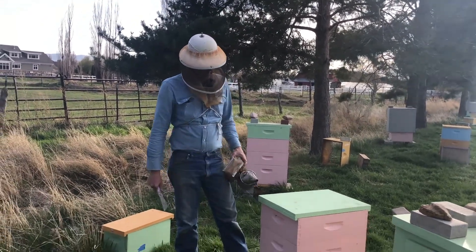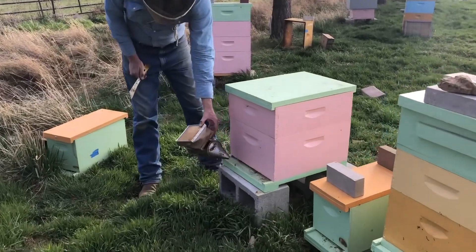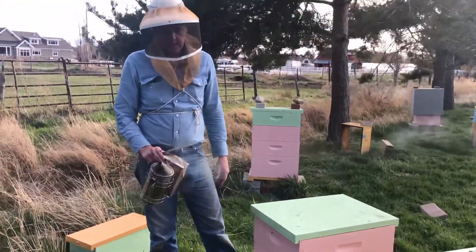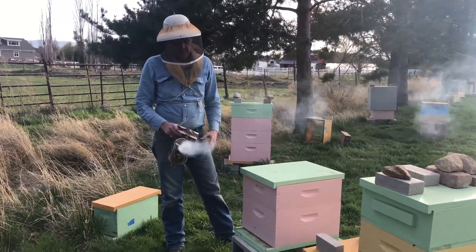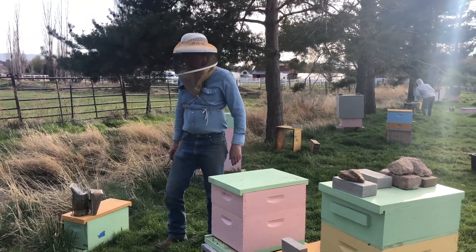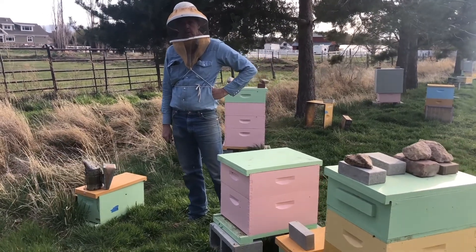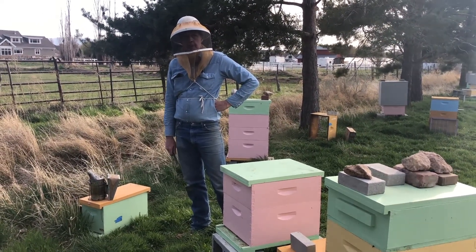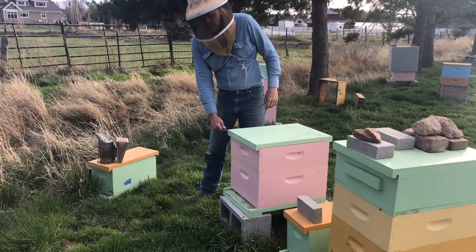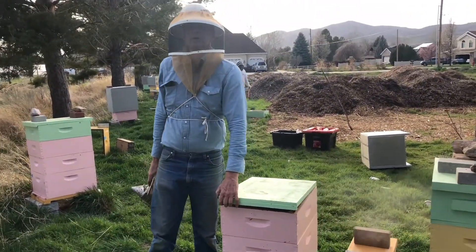The smoker's going. Before I open the lid, I'll put a few puffs at the entrance just to throw off the guard bees. You'll see that it doesn't take much. Two or three puffs like that is enough. If you're patient, you might wait a minute for the bees to go and fill up on honey before you get in there. If not, take your hive tool and lift the lid and put a few puffs underneath the lid before you take it all the way off. That'll give the bees some warning that something's happening.